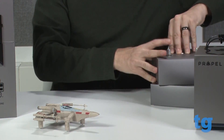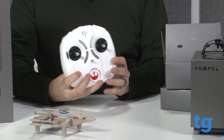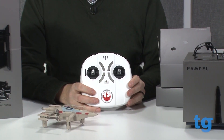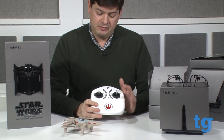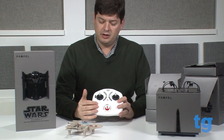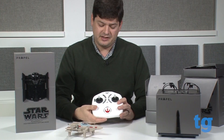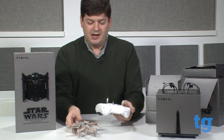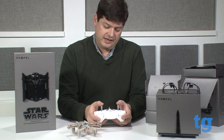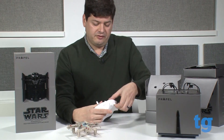We also have the controller here. This is the controller that goes with the X-Wing fighter, and as you can see, it has the rebel insignia on it — it's white with gray accents. The one for the Empire is a black controller with silver colored accents. It's about the size of the drone itself but still very comfortable to use. It has two joysticks, a few buttons, and some shoulder buttons as well.